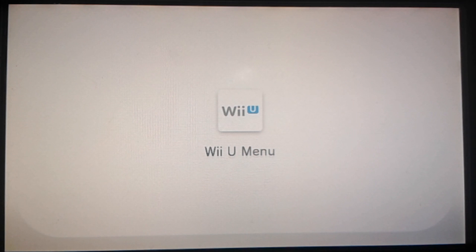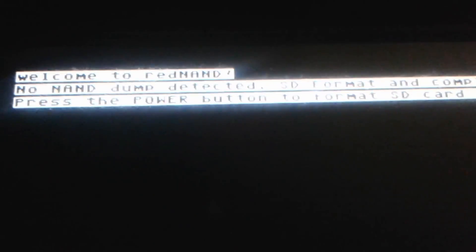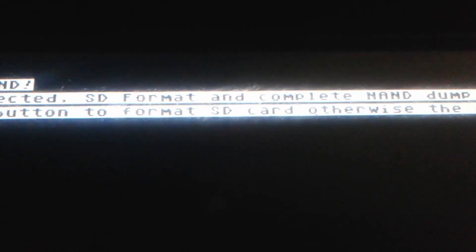At this point my capture card stops working with the Wii U, so I have to use a camera to record this section. When CFW Booter loads, you should see a message that says 'Welcome to Red NAND,' 'No NAND detected,' 'SD format,' and 'Complete NAND dump required.'